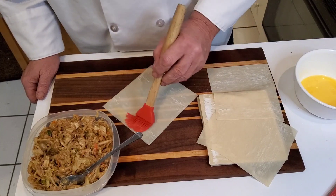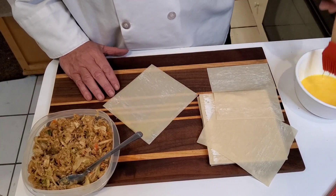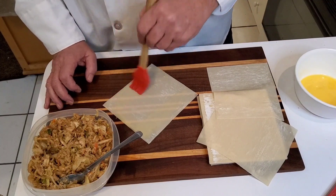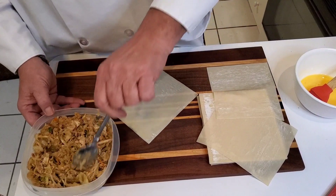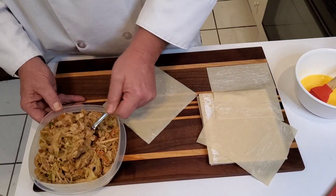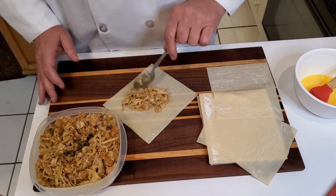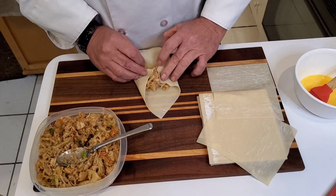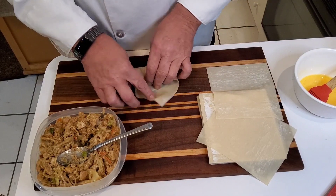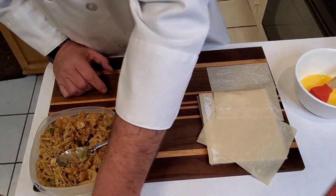All right guys, we're back. Everything's prepped and ready to go. I'm going to put the egg wash on the wrapper for the egg roll. The first ones we're going to do is obviously just an authentic egg roll — a chicken egg roll. Who doesn't like those? Everyone likes those. You fold that in, fold that in, come around, you tuck, and you roll. And that's ready to roll.